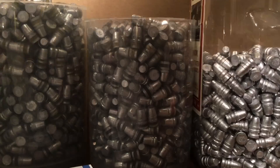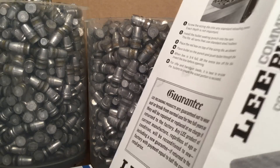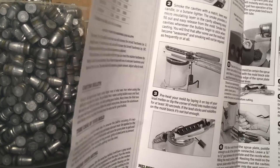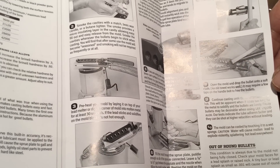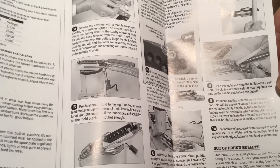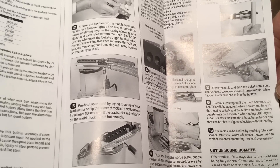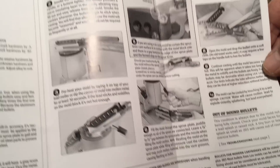Look at what Lee says in their instructions for casting Lee bullet molds. Number 8 says: open the mold and drop the bullets onto a soft cloth. An old towel works well. It may require a few taps on the handle bolt to free the bullets. Right there, number 8 — that's what Lee says.